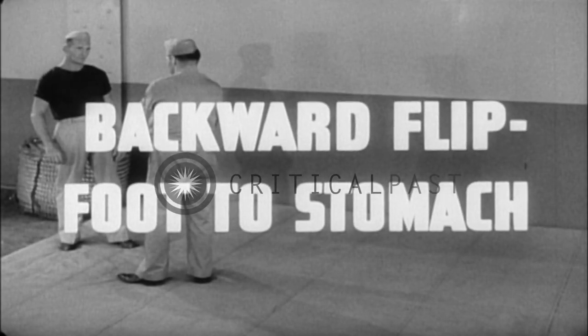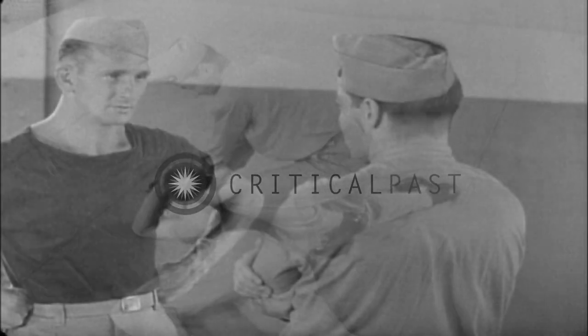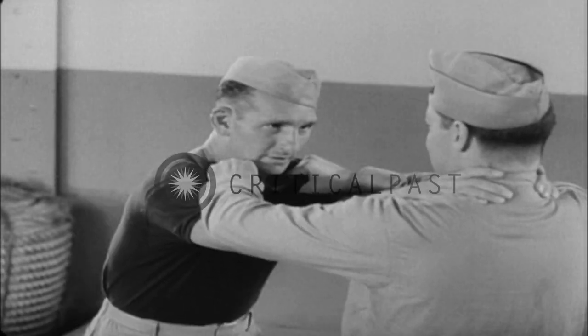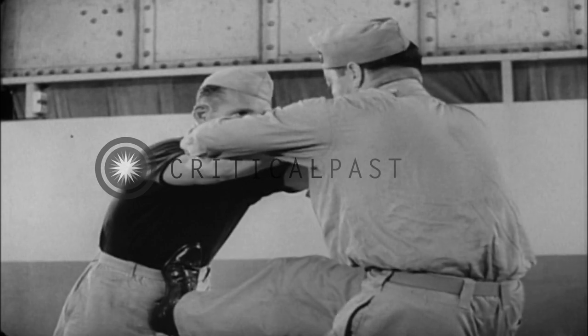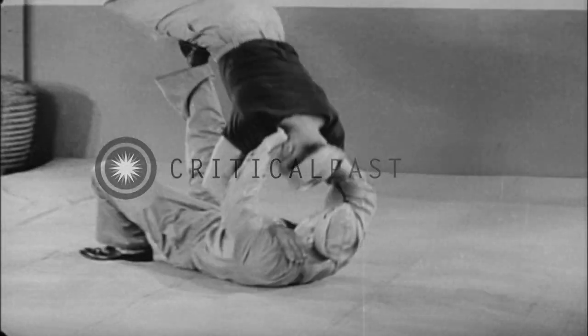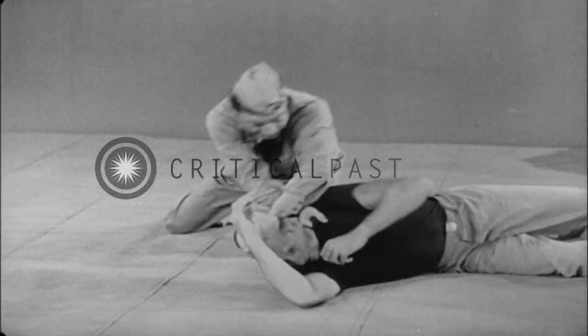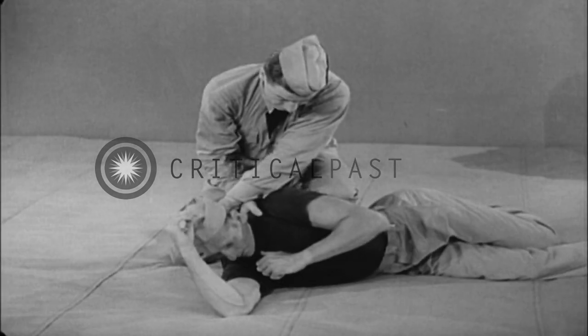Backward flip with foot to stomach. As your assailant attacks, reach over his arms and grasp his clothing firmly, then place your foot in his stomach. As he continues his forward motion, fall back, kicking the assailant overhead so he drops to the deck on his back. You can retain the clothing grip for a stranglehold and control him for further attack.